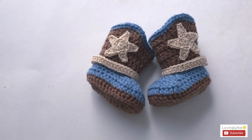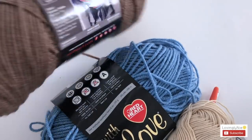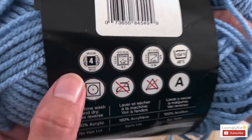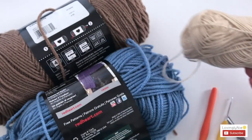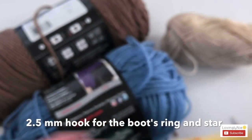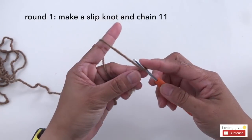Let's get started. For the yarn, I'll be using Red Heart Super Saver — this is 100% acrylic, medium size 4 — and Red Heart With Love, also 100% acrylic, medium size 4. For the ring and the stars, I'm going to use slightly thinner yarn. For the crochet hook I'm using 3 millimeter, and for the ring and star I'm using 2.5 millimeter.